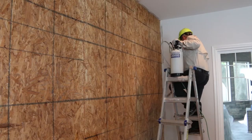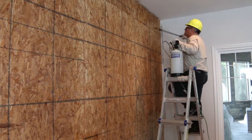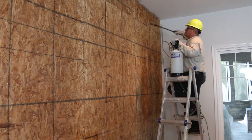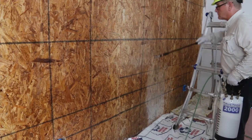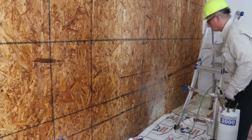We're here in the customer's bedroom and the pest control operator is spraying the OSB board with Bore Care for control of the powder post beetle. We'll make two applications — first application, then wait 20 minutes before the second application.